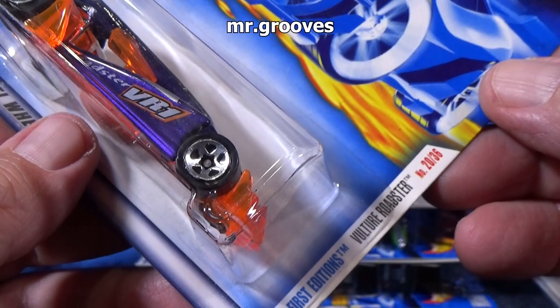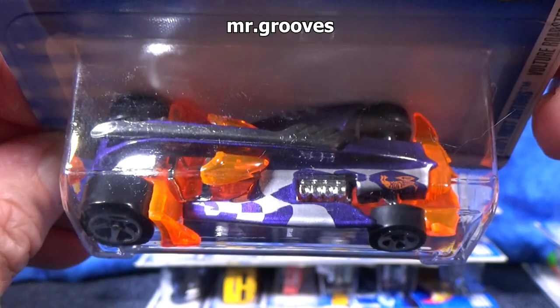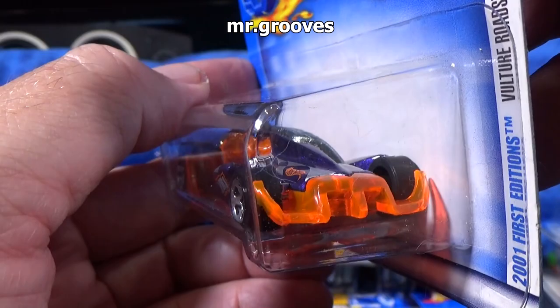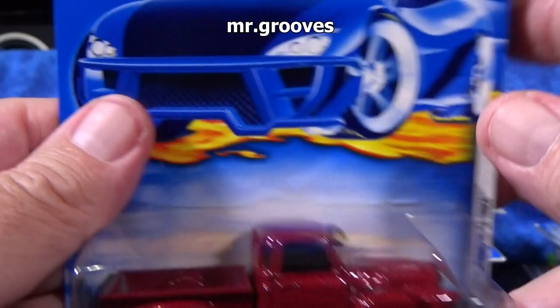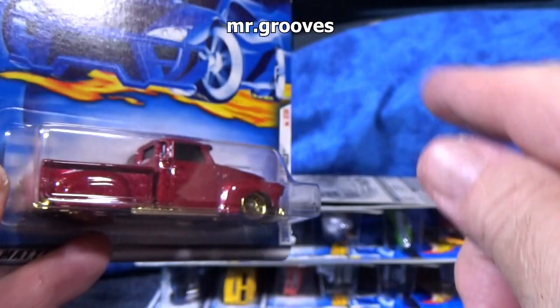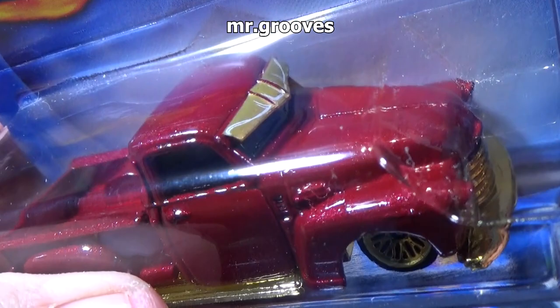Here's a track car — Vulture Roadster. This car might have been in video games; I'm not sure. If you know, let me know what video game they included this in. During this era I was focusing on collecting Hot Wheels, I was not playing video games. I might have bought my son a video game, but the games were just not my style when they came out — you jump through the air, do spins, do flips. It's just not my style.